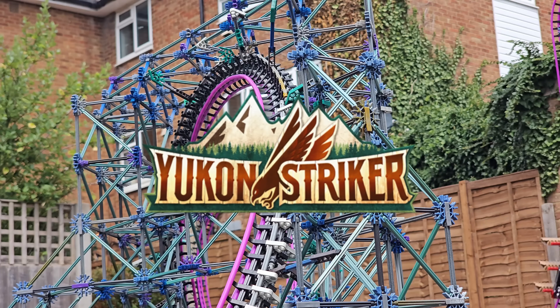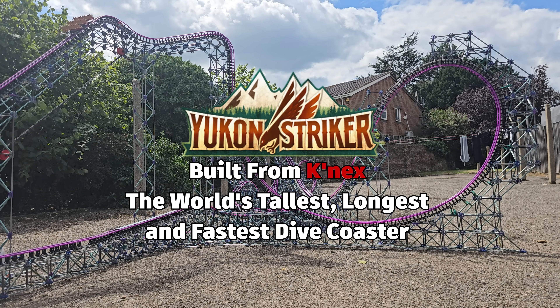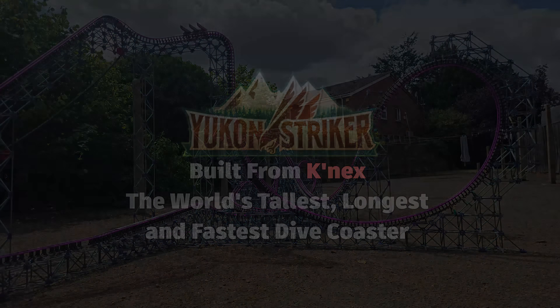Yukon Striker is the world's tallest, longest, and fastest dive coaster, and I just built the entire thing out of K'nex, so let me tell you exactly how I did it.